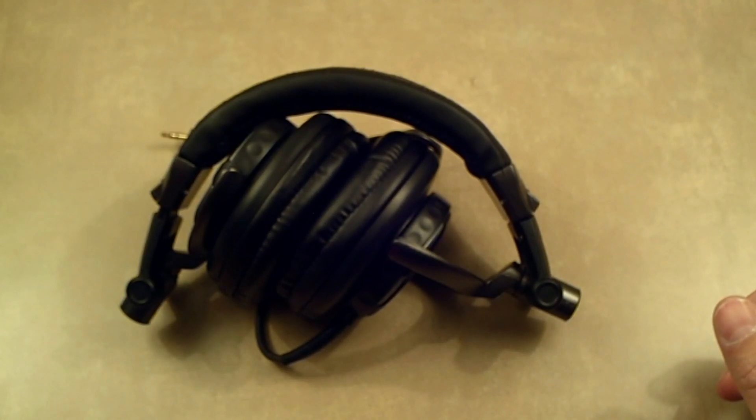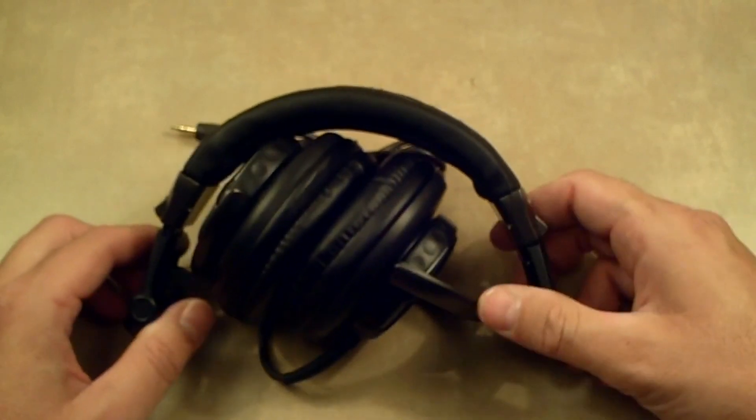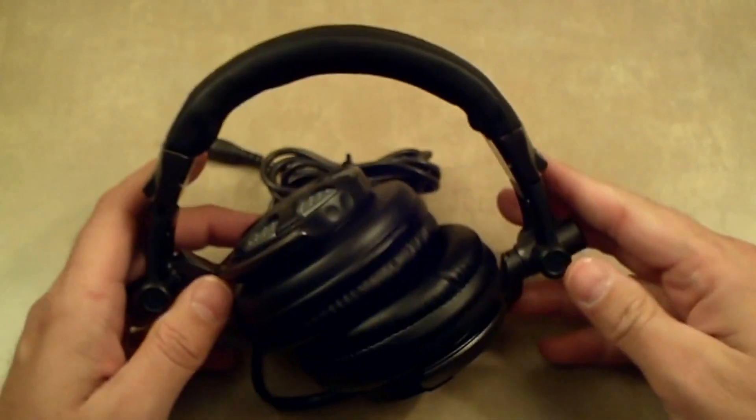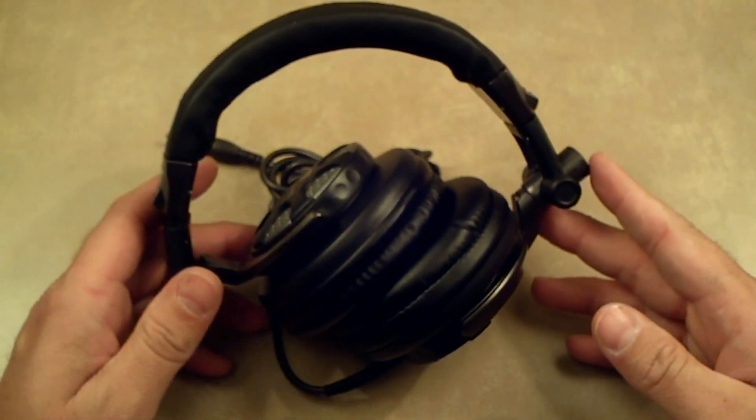You can rest assured when you buy the product that you're not getting a return or somebody else's test unit, because once you get it out of the package it is definitely not going back in there. So we're going to take a look at the construction of the product, but first let's talk about the specifications.